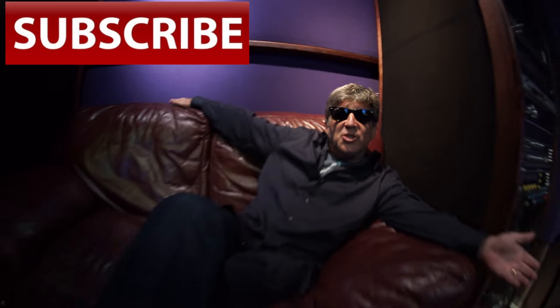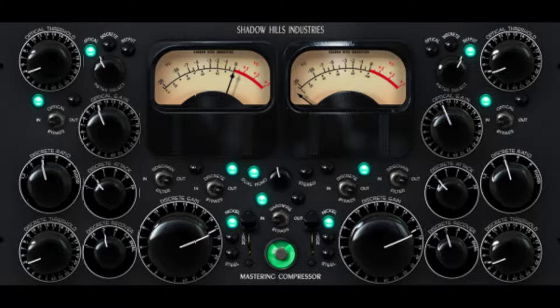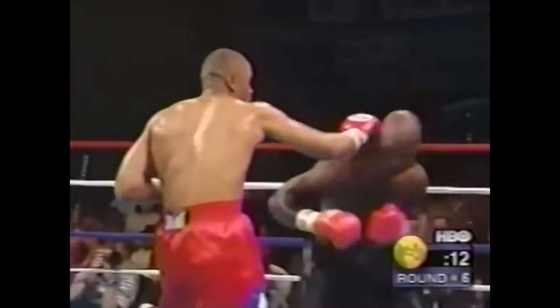Stereo bus: stop. Take your time. AB. Compressing in stages with plugins that give color. Smooth it out once, then hit it with something else. Look out — here comes the punch.